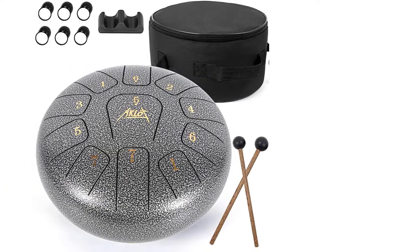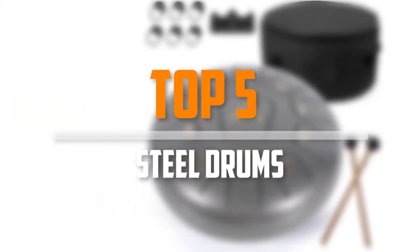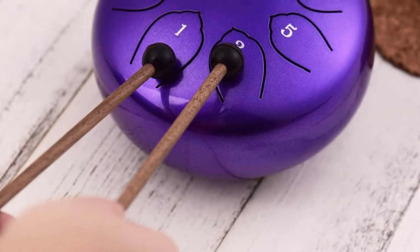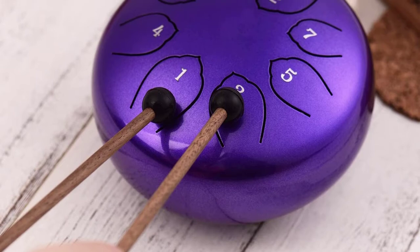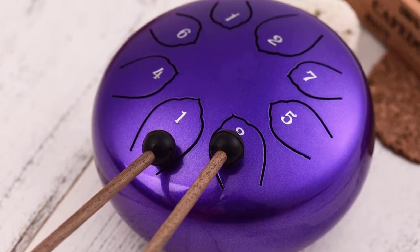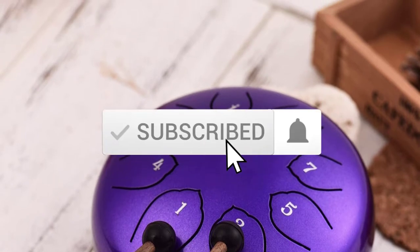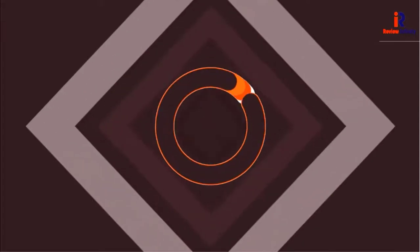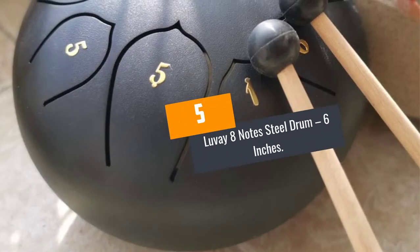Are you looking for the best steel drums in your budget? In today's video we break down the top 5 best steel drums available on the market. This list is based on price, quality, durability, and more. Check the description below for more information, and make sure you subscribe for more reviews. Let's get started.